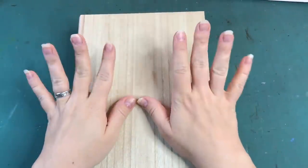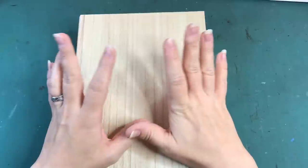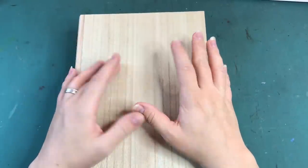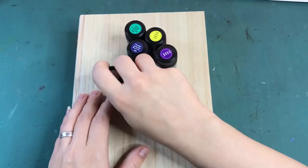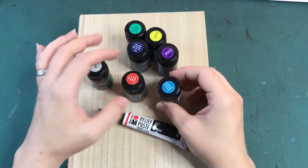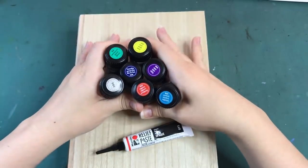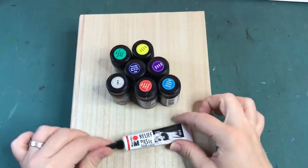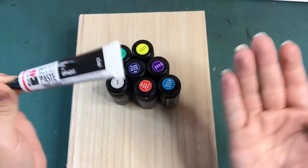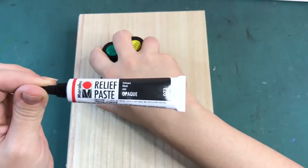This book box makeover is going to be one that I've been wanting to create for a while now, but I was waiting on some supplies. These are the supplies I was waiting for, which is glass paint. They are in various colors as you can see, and also glitter - not sure if I'm going to use that - and a relief paste, let's just call it a paste.